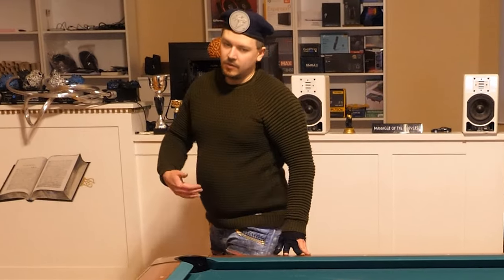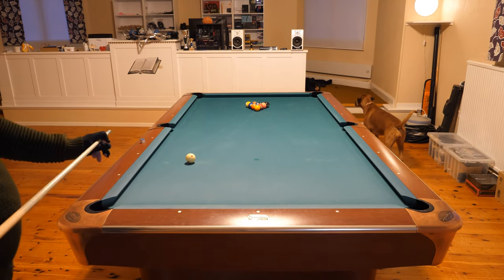I was playing really bad — I was very cold in the beginning. I couldn't hold the cue well at all, but I still won. I will teach you how you can do it too, how you can win even if you play bad.